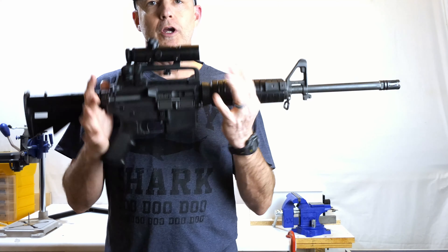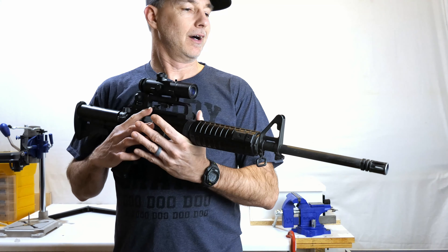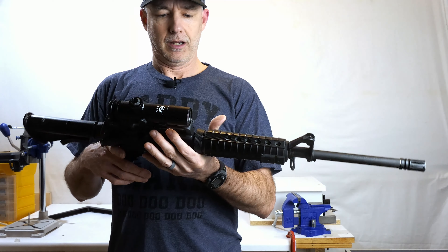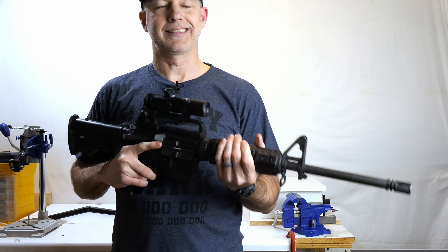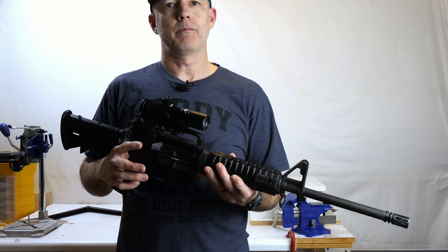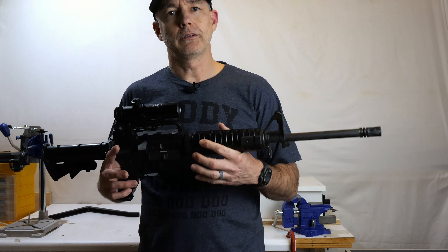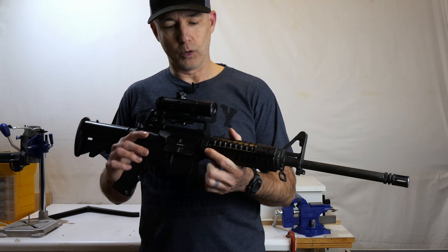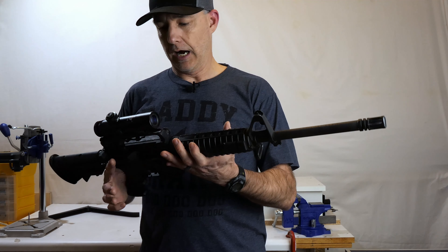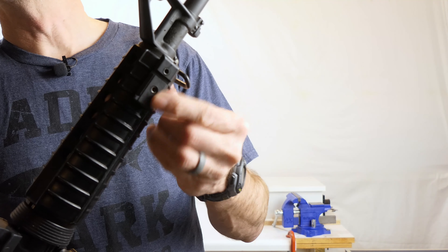The Colt AR-15 - why did I go with this? To be honest, back in 1997 this was before Instagram, Facebook, and YouTube, and the AR-15 market has changed a lot since then. Really back then you either got a Colt, which was the real thing, or you could get a knockoff like a Bushmaster. Being a professional shooter in law enforcement, I went with the real thing, got a Colt, had it shipped directly to my department, trained with it, and used it.